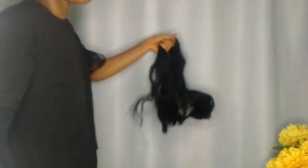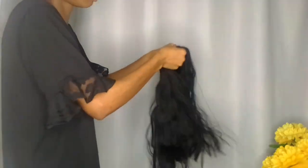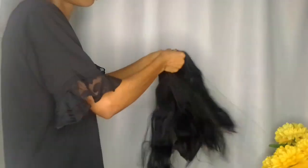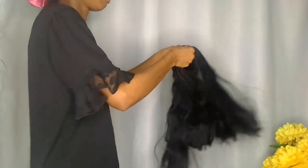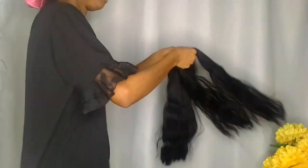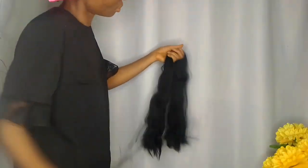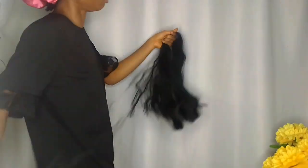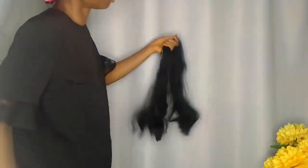For stretching my braiding hair, I go ahead and take out small sections, just as you can see me do in this video. When I'm done going through the whole thing, I go for about five rounds, and by then the hair will be properly stretched out.